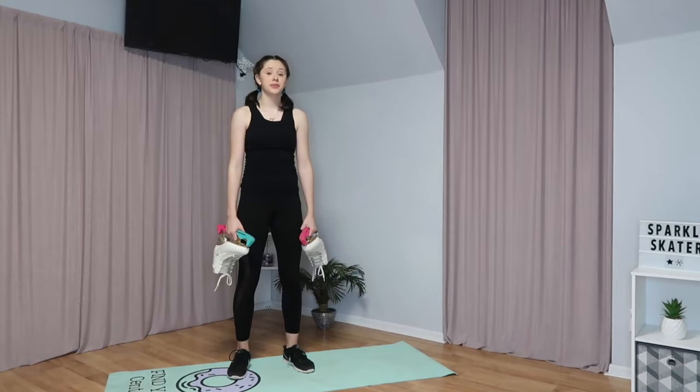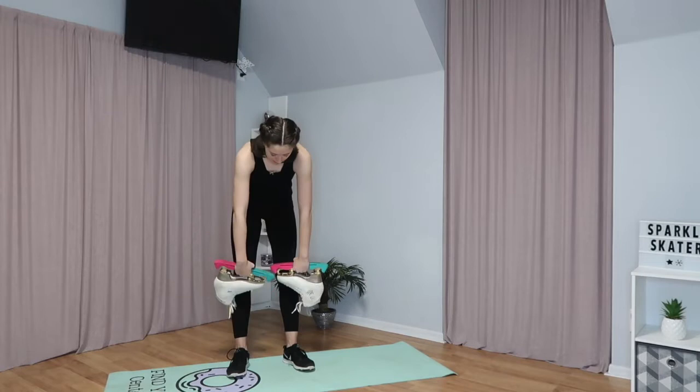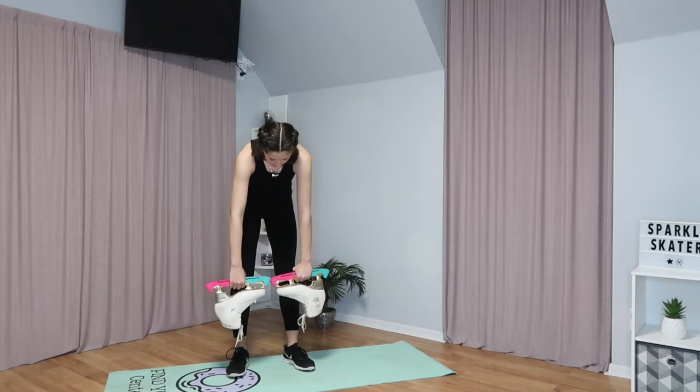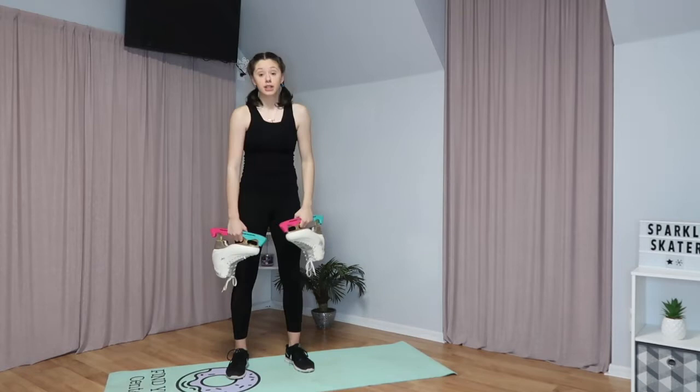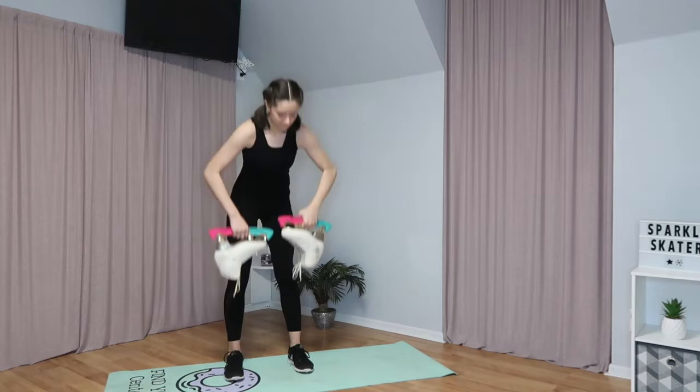The next exercise is bent rows. You're going to go into a flat back position and have your skates around your knees, then pull them up. On your way up as you pull them, you're going to stand up and go onto your toes, and then go back down. You're going to do this ten times.